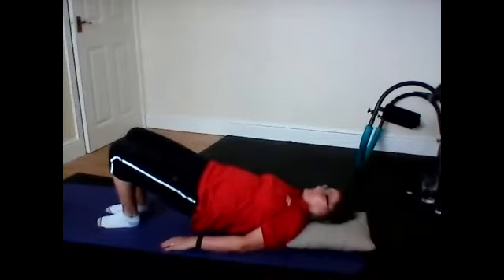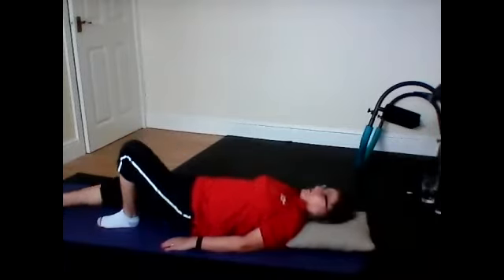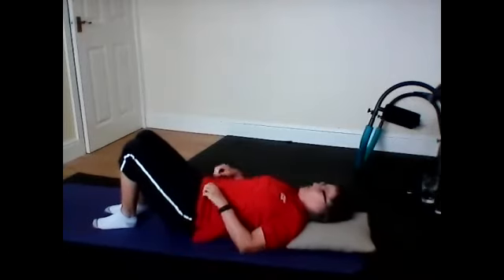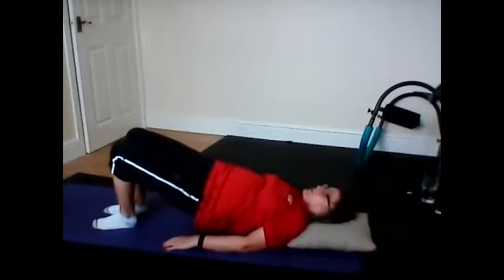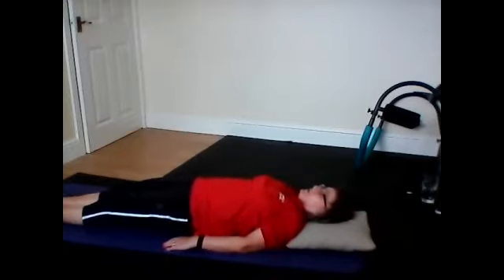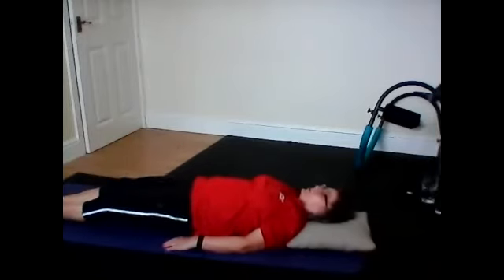Draw into your spine. Deep breath in. Breathe out. Roll back down. Bring it back down. Stretch out one leg, place your foot, bring it back in. Stretch out your leg, place, bring it back in. Bend your knees. Draw into your spine. Bring it back in. Breathe out. Hold it. Draw into your spine. Deep breath in. Breathe out. Roll back down. And stretch out one leg — so you can do a single leg if you like. Flex your feet. Bring it back in. And again, breathe it in. Stretch it out. Breathe out — single leg. Bring it back in.